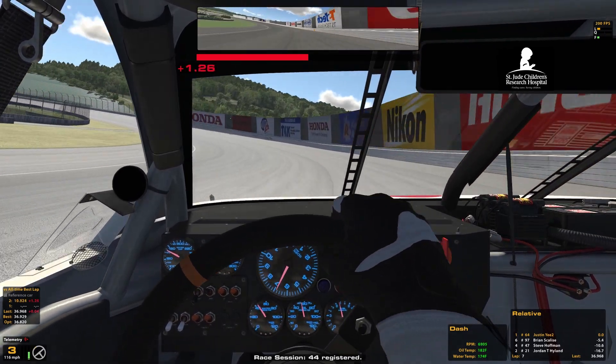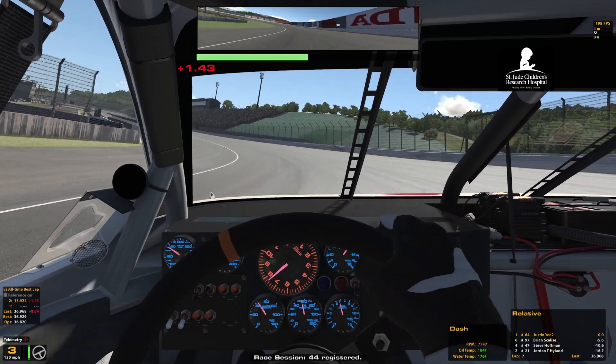First or second lap? Technically second, but I do first because it's almost the same.